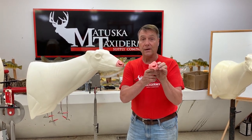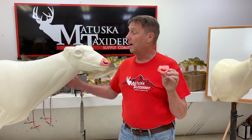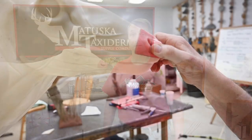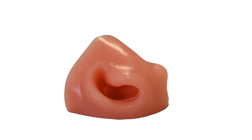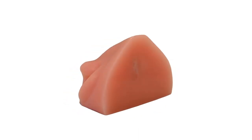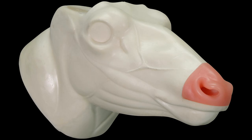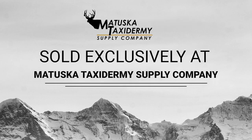This is the most ultra-detailed nose on the market, and you can use it on any of your favorite Mule Deer mannequins, or you can buy the best Mule Deer on the market — the Sagebrush Series Mule Deer. It's available either without a nose, with a foam nose, or as a kit with the change-out nose. It's super detailed, easy to use, great accuracy. Thank you.